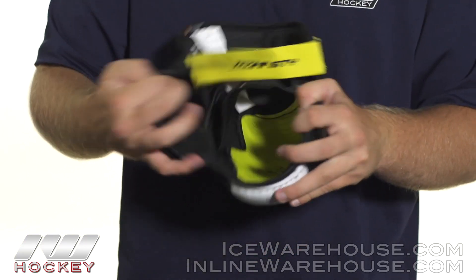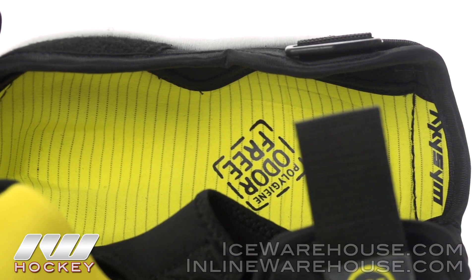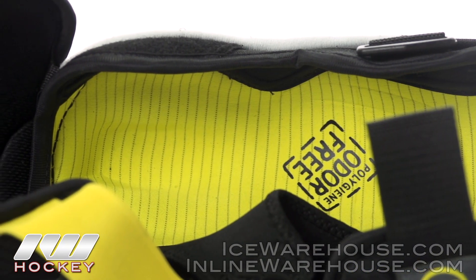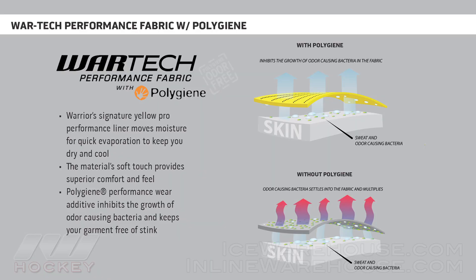Now into the liner, this is where we see Warrior's War Tech liner. Basically what it does is right here in this yellow area it spreads the moisture out to help accelerate the evaporation process, and they have added in a polygene additive which prevents the development of odor-causing bacteria,